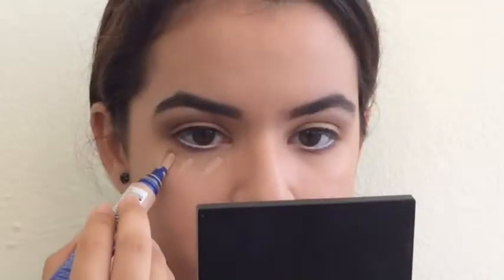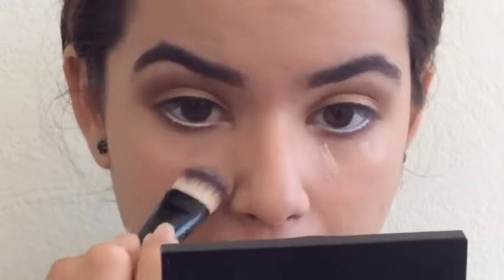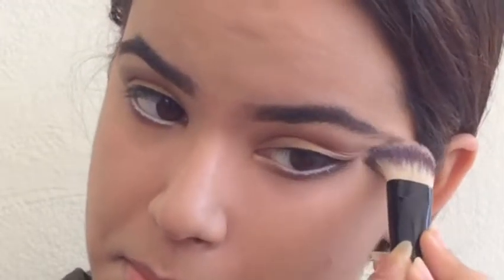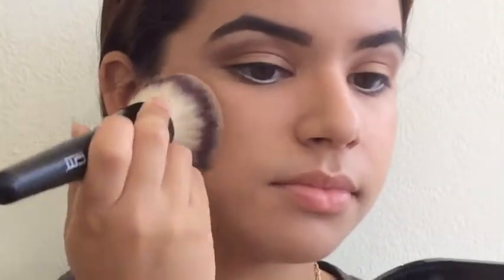I don't really know what to say because you guys see me explaining the same thing over and over again, so just look at me doing it. A little trick I'm going to share: to clean up the eyeshadow and make it more circular, I take the leftover concealer or foundation from the brush and sweep it under my lower lash line, going upwards in a circular half-moon crescent shape.